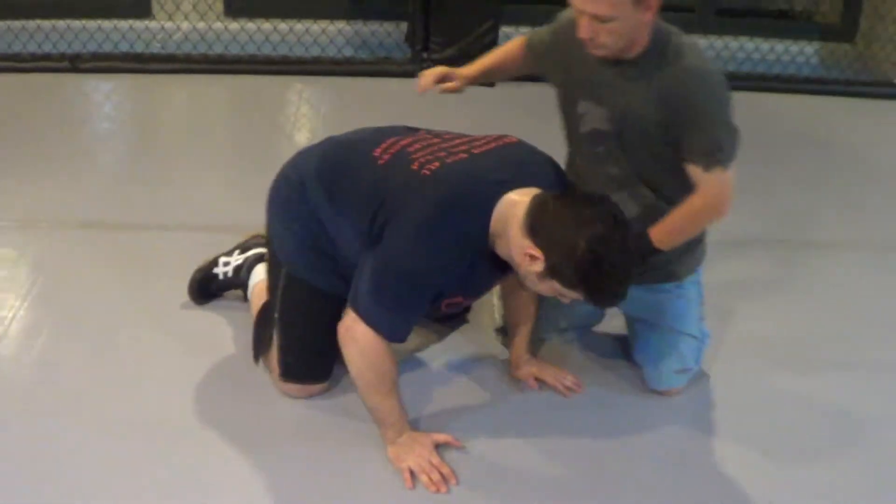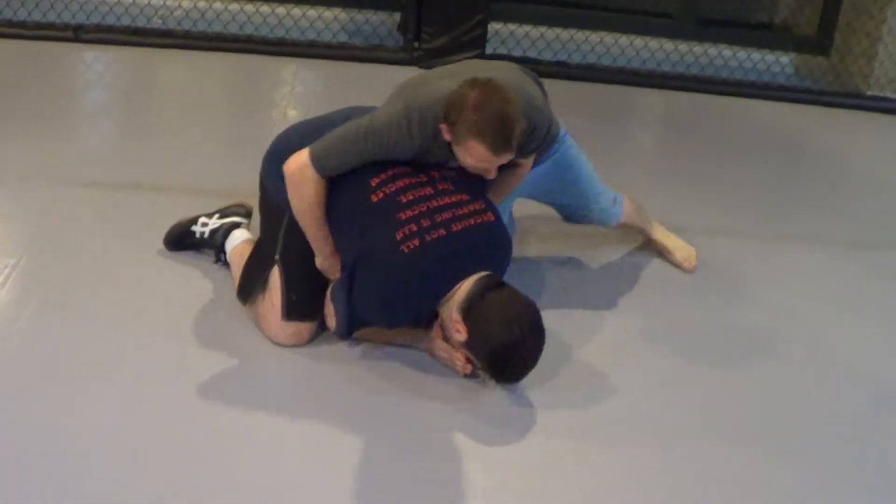Catch wrestling is wrestling the guy in a position, wrestling yourself out of position, putting body weight on the guy and manipulating him into submissions. So now, bottom escape — he's on the side turtle with the head, you're watching the neck.